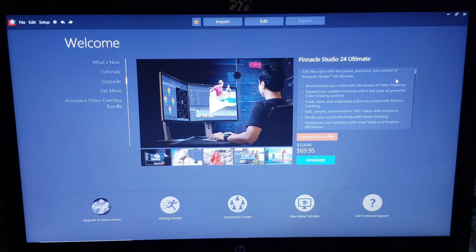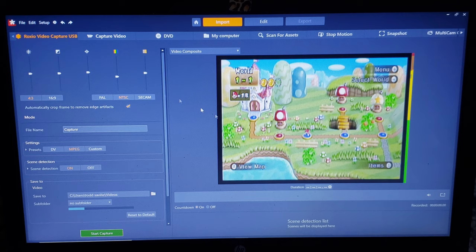All right guys, so we got the software mostly installed — it's still finishing up some of the bonus content. Here's the home screen of the software. I just kind of want to give a really brief overview of what the software looks like. They're pitching you an upgrade here on the home screen if it's something you're interested in. We're just going to focus on the import screen here, and this is where you have your USB plugged in. You can see that I have my Wii plugged in here — you can see Mario there. We have a lot of different presets over here that you can adjust: color, brightness, contrast, all that stuff. You've got a standard screen and a widescreen option, what you're going to name your file, MPEG or the different formats, scene detection, where it's going to save — all that good stuff.